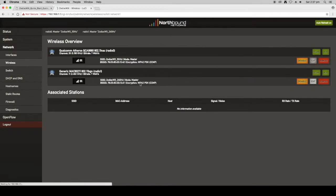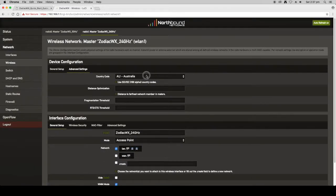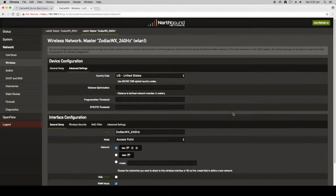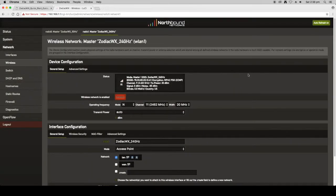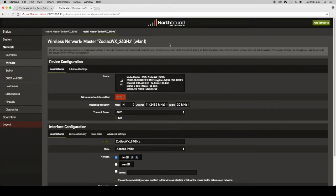You can do the same thing for the 2.4GHz radio — go to Edit, then Advanced Settings, and change the country to United States. You can change multiple settings and then click Save and Apply, but just remember to click Save and Apply when you're finished, otherwise it will revert to the old settings. Go into Security and change the default password, then hit Save and Apply.